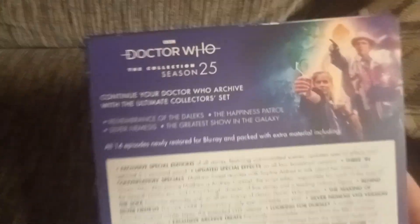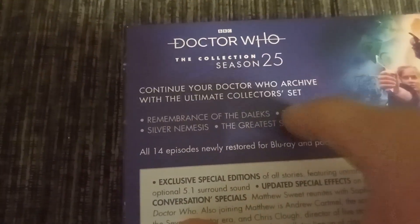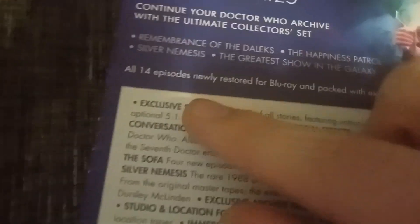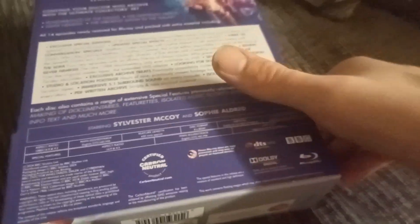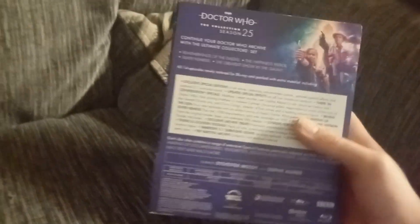Here's the back. Doctor Who The Collection Season 25 — continue your Doctor Who archive with the ultimate collector set. It includes Remembrance of the Daleks, The Happiness Patrol, Silver Nemesis, and The Greatest Show in the Galaxy. Here's what the cover of the manual is going to look like, and all 14 episodes nearly restored for Blu-ray. This is the silver anniversary of Doctor Who, starring Sylvester McCoy and Sophie Aldred. That's the back, and here's the side and the top — Season 25.